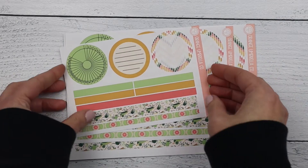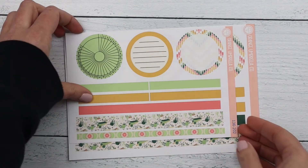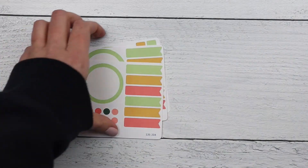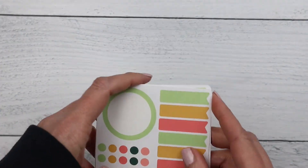First up we have the plum dashboards — this is the A5 size, the 7x9 size, the 8.5 by 11, and then your optional add-ons for if you don't want one of the boxes that are on the sheet.